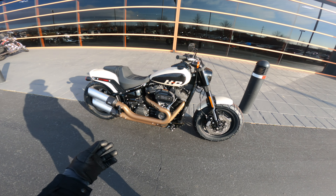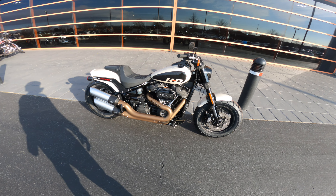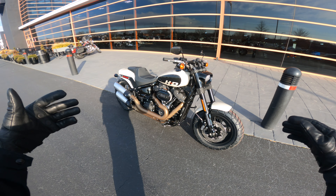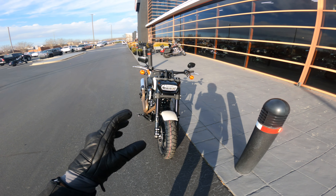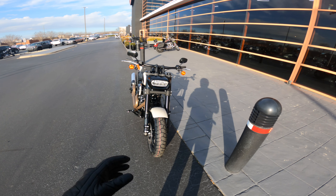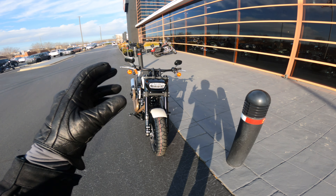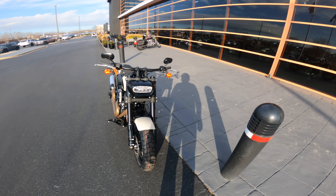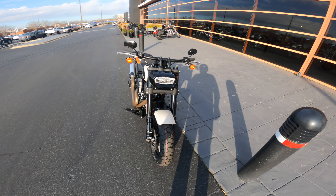This is a Softail model — it's still going to have the Softail suspension. It has the 114 Milwaukee 8 that's putting out plenty of power and torque, and it's still a Harley-Davidson to the core. The headlight is extremely different from any other Harley-Davidson: it has that rectangular shape and it's full LED, very different from the typical circular headlight that most Harleys have.